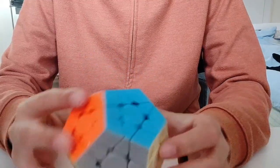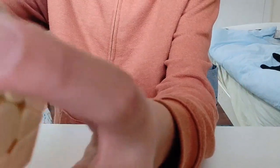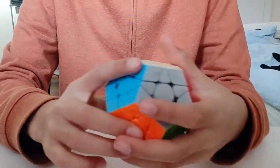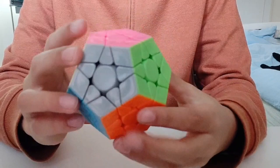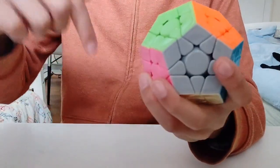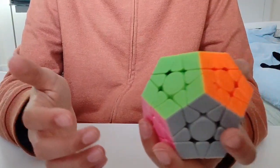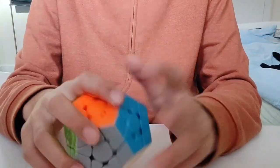One thing about this cube is it is a little bit clanky. I think it might develop some spring noises later on, but only time can tell. If you want an update just let me know down in the comments, and maybe I'll even do a solve in that video. In the meantime, see you later.